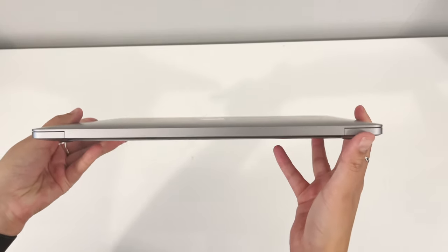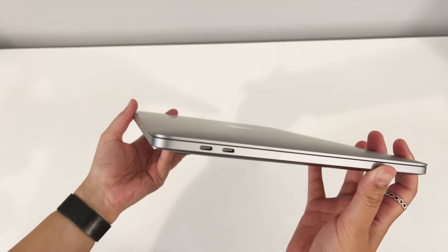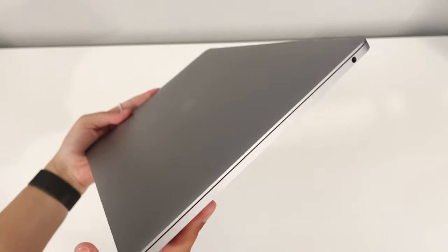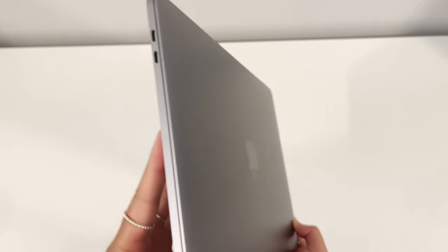So I've got the 13-inch model here, and what I'll need to get used to is the fact that this MacBook only has two USB-C ports, whereas I'm used to having four on my 2016 model. But to be fair, I probably only ever used two at one time, so it's probably not going to be an issue. And on the other side you've got the earphone jack, which is quite handy for when I'm doing video work.